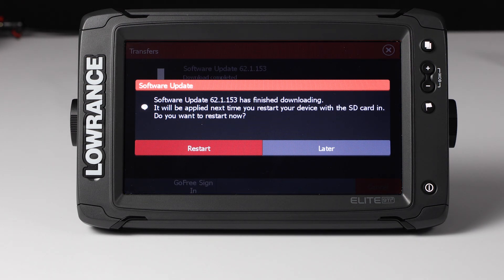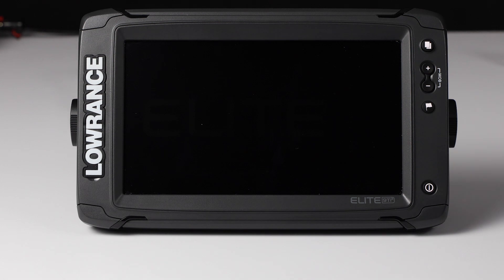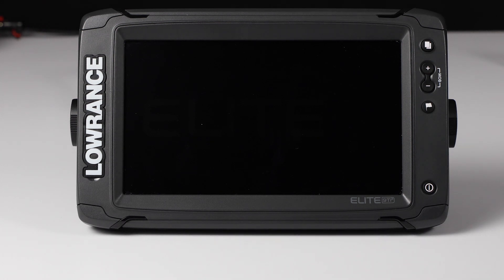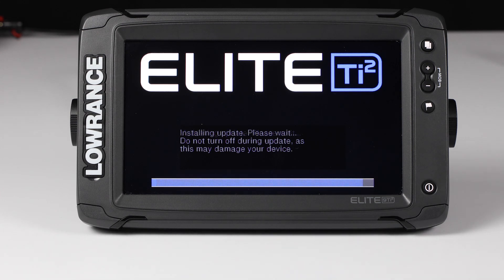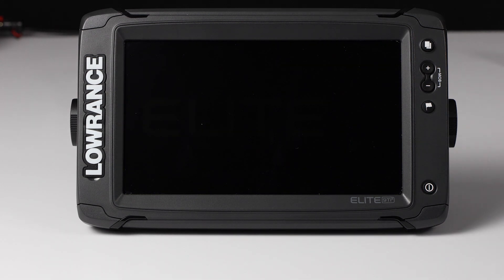It finished the download. Now it gives me two choices: I can either restart now, and if I do that it'll go ahead and apply the update, or if I want to wait until later, I just hit Later. We're going to go ahead and hit Restart. As you can see, the unit restarts and then it's automatically going to go into the updating the software screen. It did the update, and now it's going to reboot the unit.